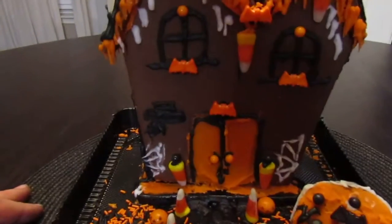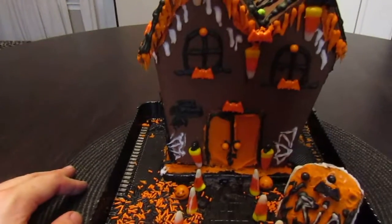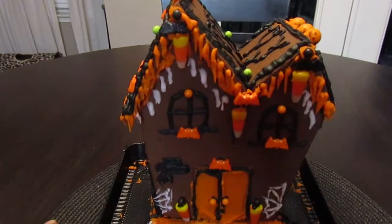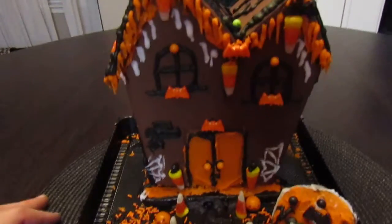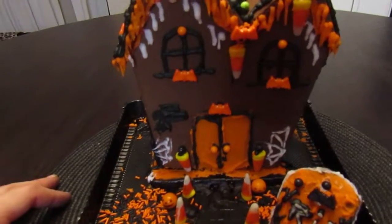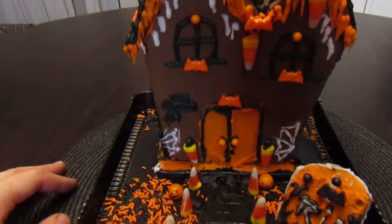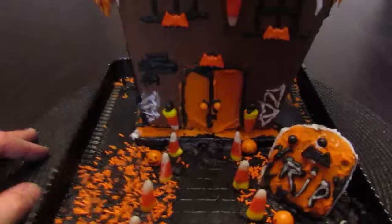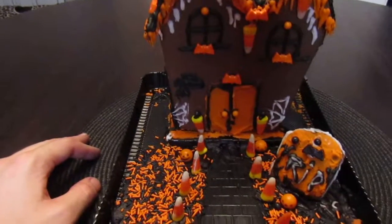And then we're back to the front again. Let me know what you think of my horror gingerbread house — or cookie house. I thought it turned out really good. I had a good Halloween. Went to some mazes. And I went to go see the movie Halloween. If you get the chance, go and check that out. I won't give any spoilers, but you definitely gotta see that. Have a good one. Bye.